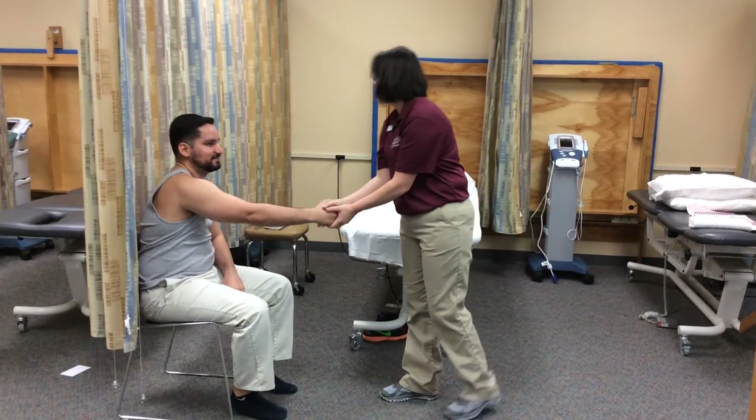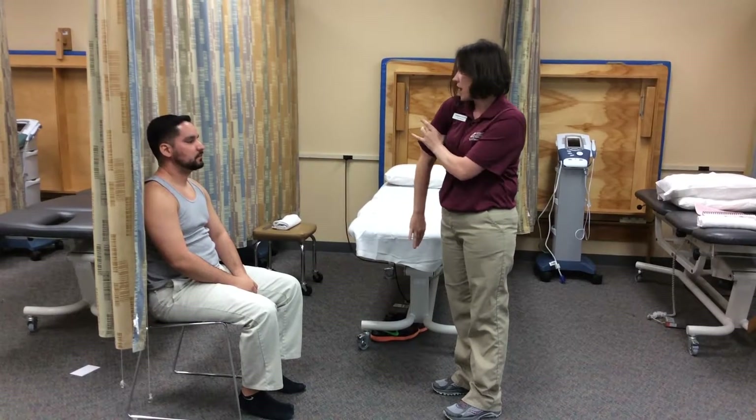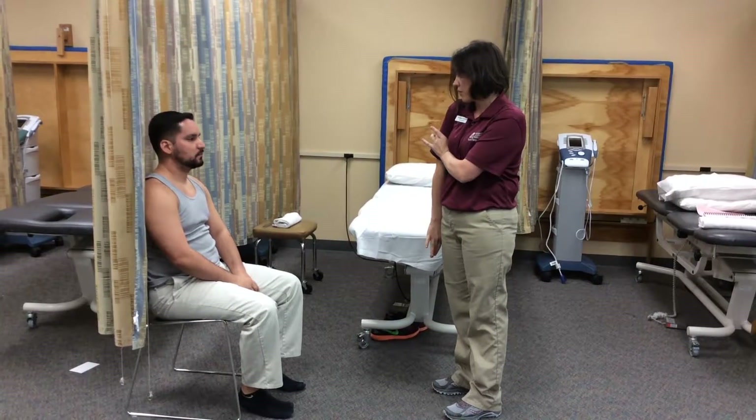Hi George, welcome. I'm going to be measuring your motion today to see if you have any limitations with this type of movement. It's going to measure how far inward you're able to rotate the top of your arm.